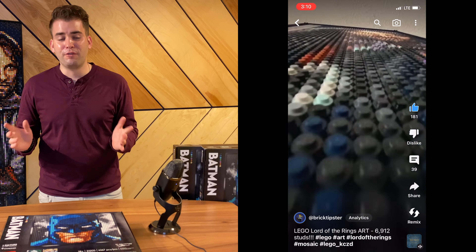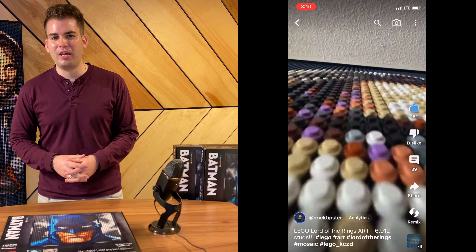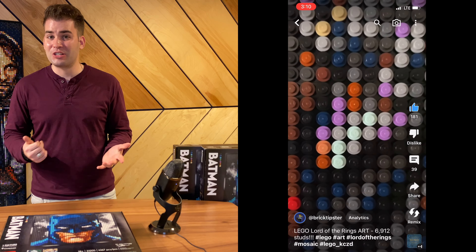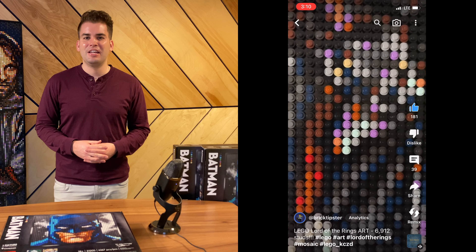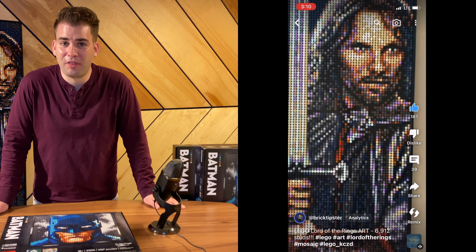That is not an option she currently provides — she basically says if you want to build Aragorn, you'll need to buy three Batmans. So I went ahead thinking about what to do with all these extra pieces. I could go on BrickLink, order more of the tiles, and see what else I'm able to build with the studs I have left.